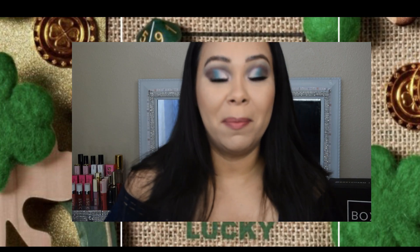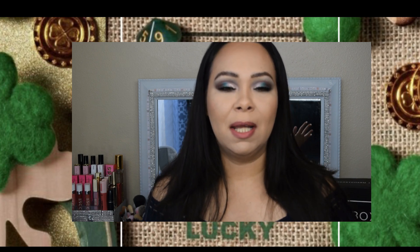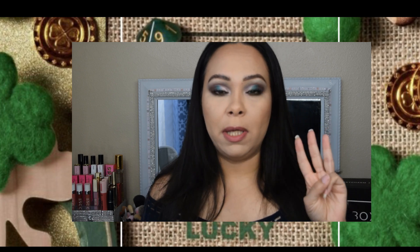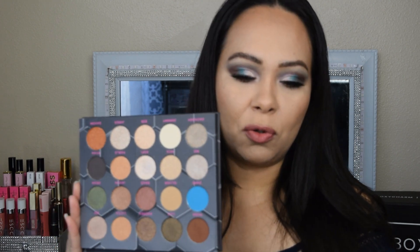Hi guys, welcome back to my channel! This is already the month of March, which means probably new palettes in our BoxyCharm boxes. On this video I'm dedicating three eye makeup looks using these two palettes — from the Venus three palette which is the Lime Crime, I'll share one eye makeup look, and then for the Barbarella from B Beauty I was able to create two looks. So let's go ahead and get started with the tutorial!